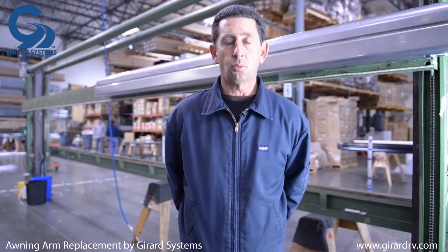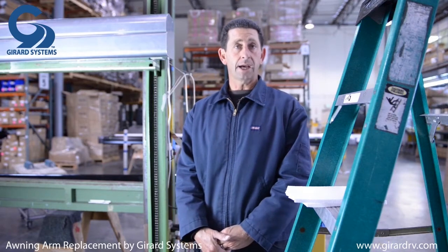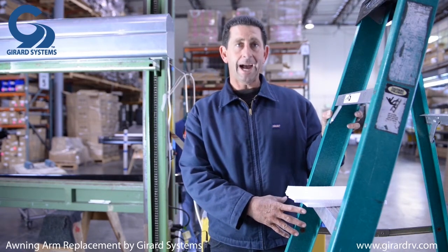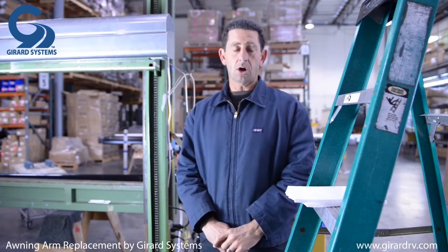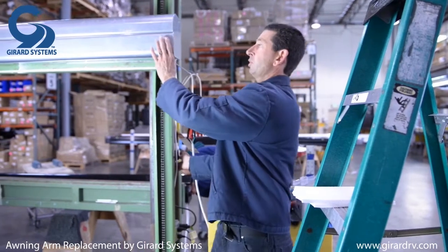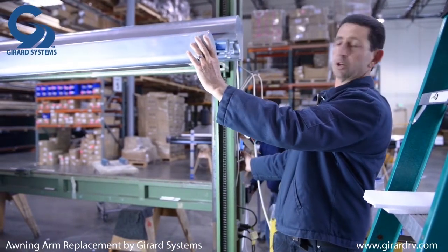With the arm being broken, the lead rail will want to droop down. Go to the side where the arm is broken, whether it be the right or the left. Have your ladder or scaffolding in position to support the lead rail. When bringing your awning out, be very careful because these arms are spring-loaded and we don't know how the break took place. Keep your face away from the awning as you gently let it out.